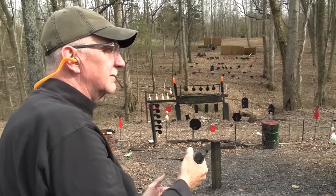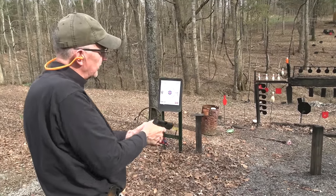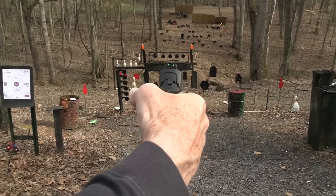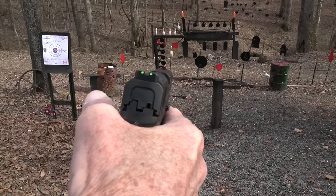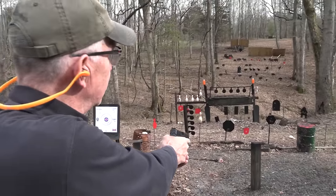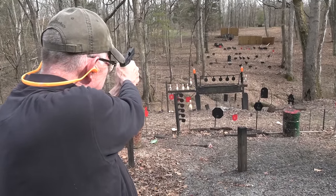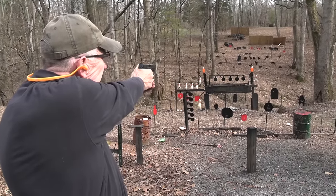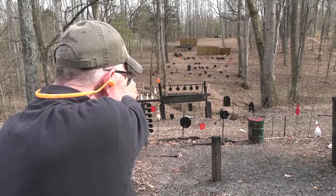I should have looked up that company I bought the sights from while we had the break, but I didn't. Because I was just reminded — what a great sight picture! Look at that sight picture. It is hot, but man, it's a breath of fresh air. Some things I've been shooting lately you just sort of have to find the sights, you know? I picked this up and wow, that is nice. Plus that front sight is fairly thin — I like that.